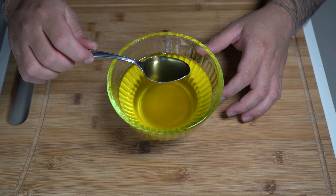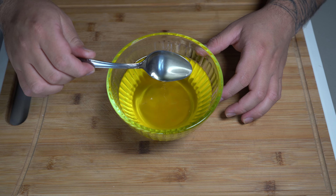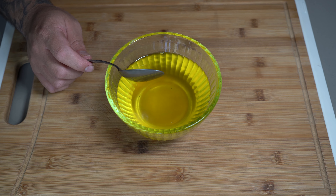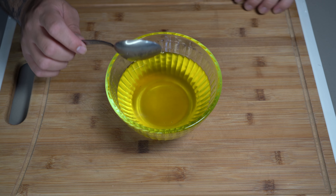And there you have it — you have now made liquid gold, also known as clarified butter. You have now changed the smoke point from 350 degrees to 450 degrees. This thing tastes amazing. Don't forget to subscribe and I'll see you next time.